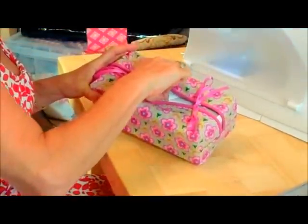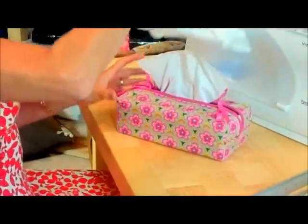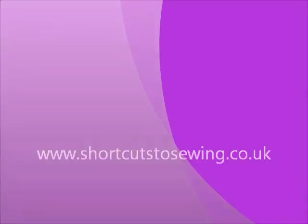And then finally, just to make sure it works — hey presto! There's my tissues.